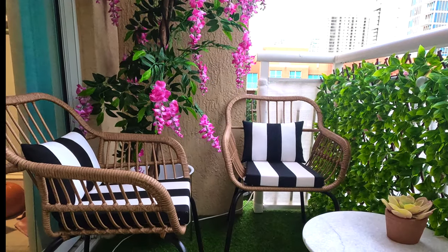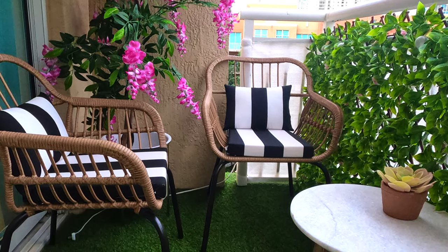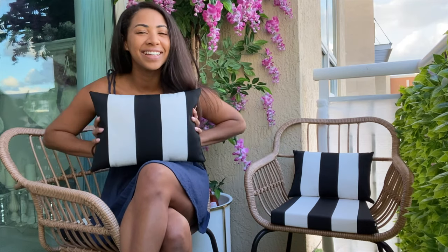And there you have it guys — perfect pillowcases and cushions to match any patio furniture that you have. If you liked this video please give it a thumbs up and hit that subscribe button to be alerted when I come out with a new tutorial.